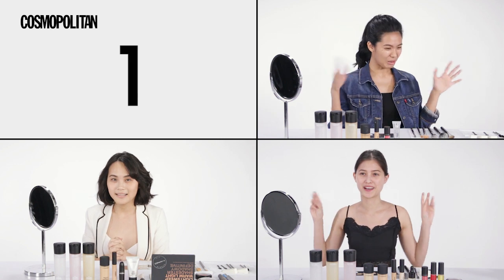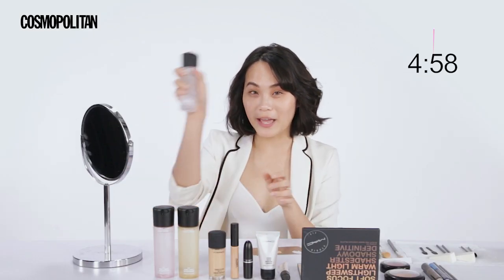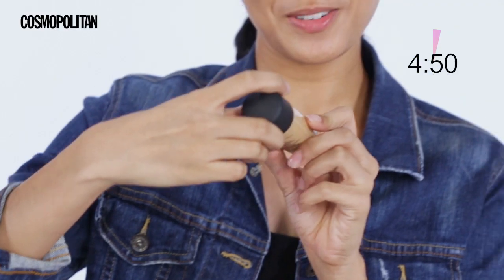Wait, wait. Hold on. My hands are already sweaty. Okay, first we'll say a little prayer. So we have the sprays here, the prep and prime. For this look, I'll be using a lot of oil because it's gonna be glossy. And I'm gonna mix it with the foundation — the new foundation, I guess.